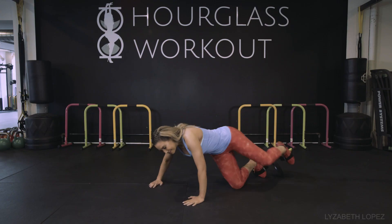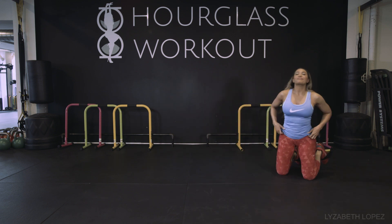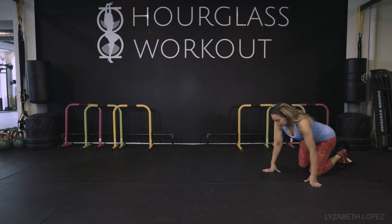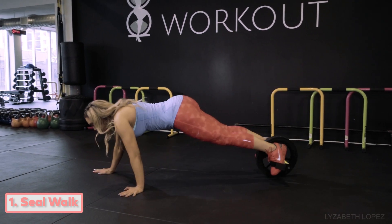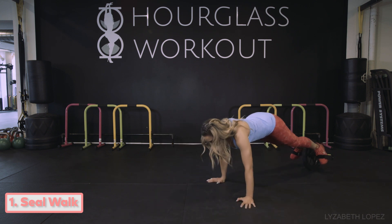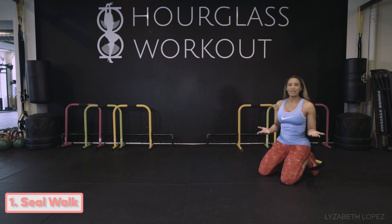I'm going to flip myself over and the first exercise I'm going to show you is called a seal walk — and you'll see why. It's going to look a little bit like a seal as I walk along. My goal is to not have my toes touch the ground. And you can go backwards too. Backwards is harder than forward, but all is possible. And this hits the core.